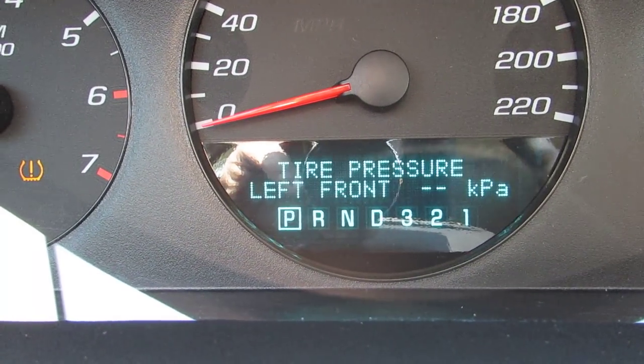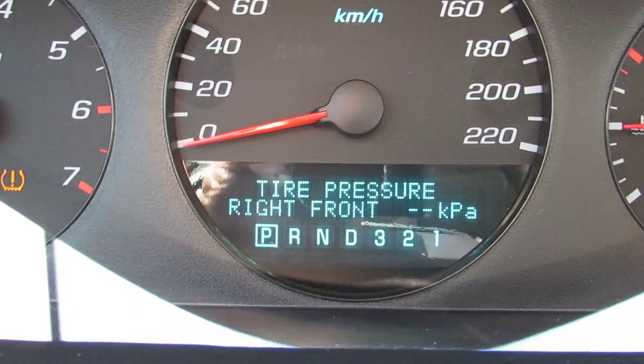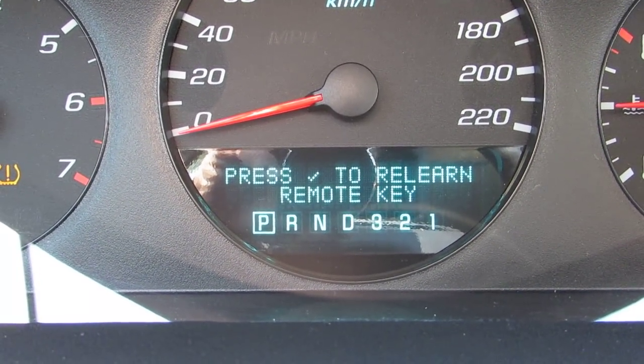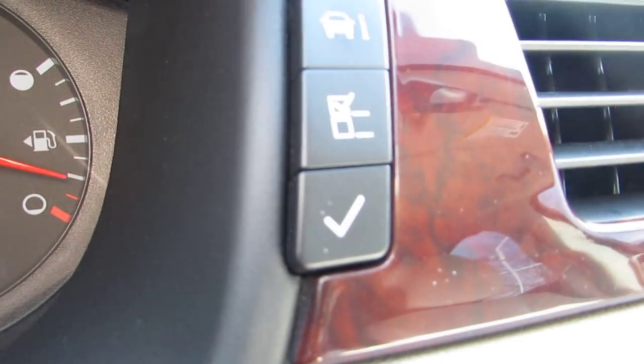Oil life remaining. Tire pressure's not reading because I got rims on it and I didn't put the sensors in. Keep going through it. Now it says press the check mark to relearn remote key. There's that check mark.